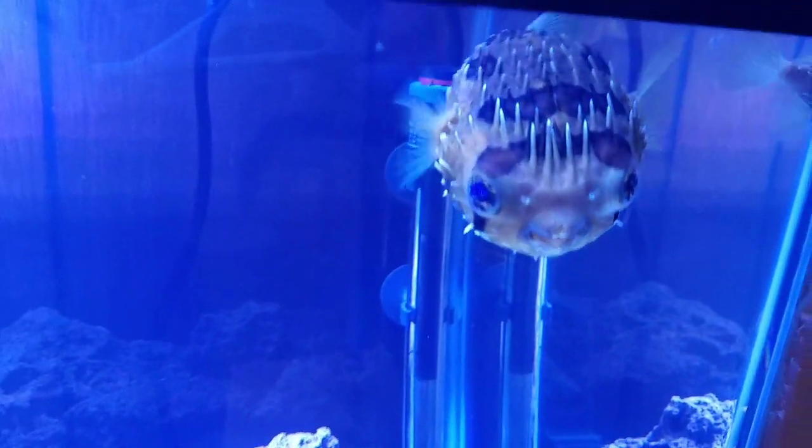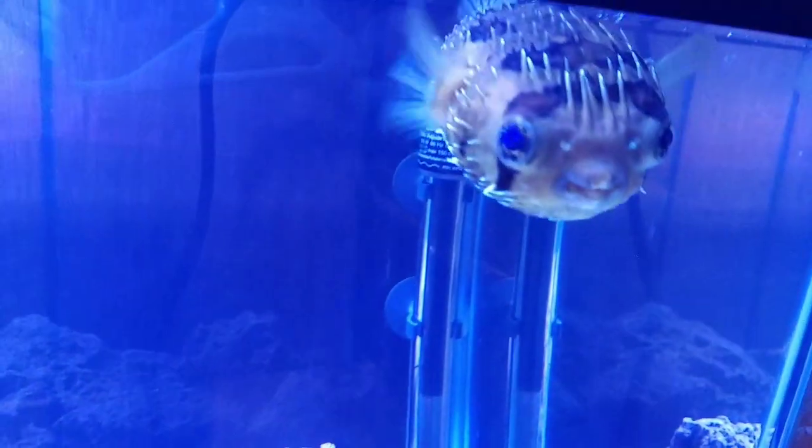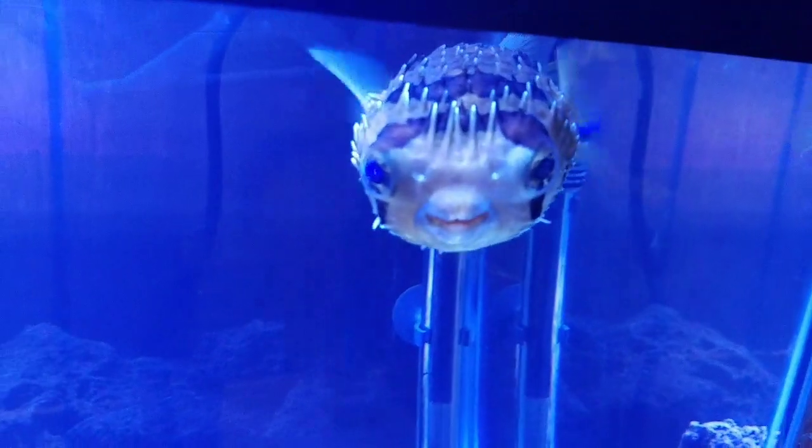He's like, 'You're gonna feed me now.' He's come up to the surface. I walked out of the room and he didn't like it — he wanted it. But here, while I'm at it, go ahead and feed him.